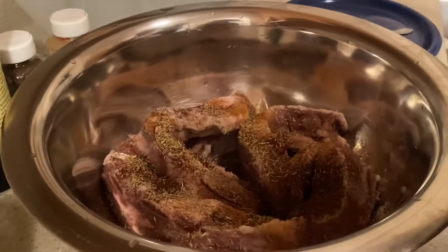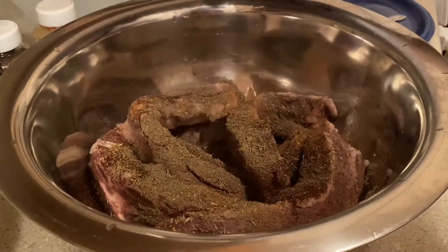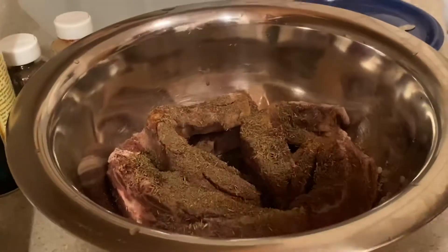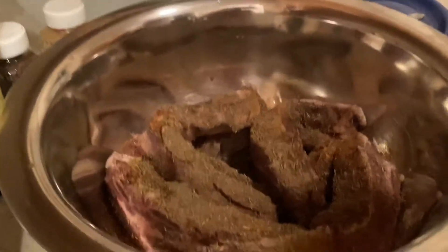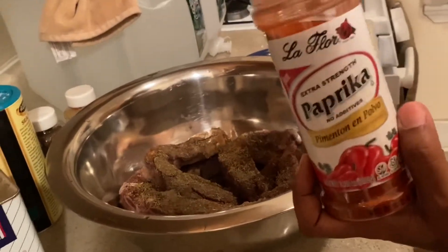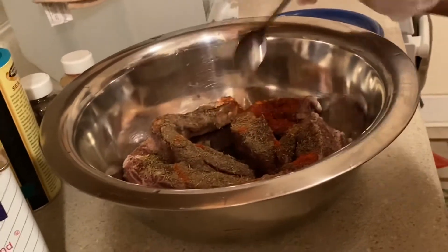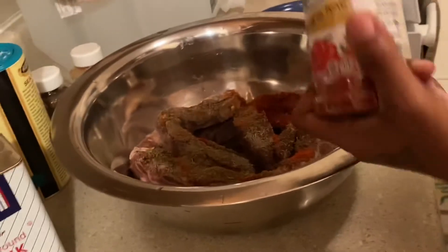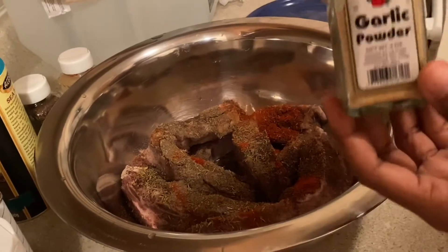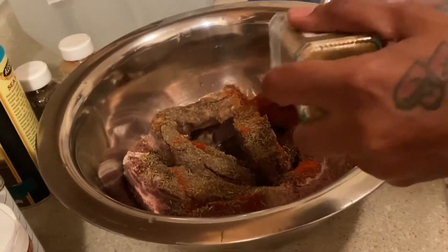Black pepper — we're gonna use one and a half teaspoons of that. I'm gonna just shake it on there, I use my judgment. The paprika — we're gonna use one teaspoon of that. And last, we're gonna use a teaspoon of garlic powder.